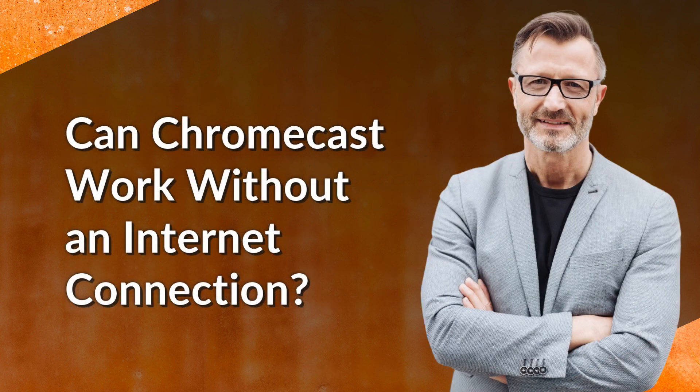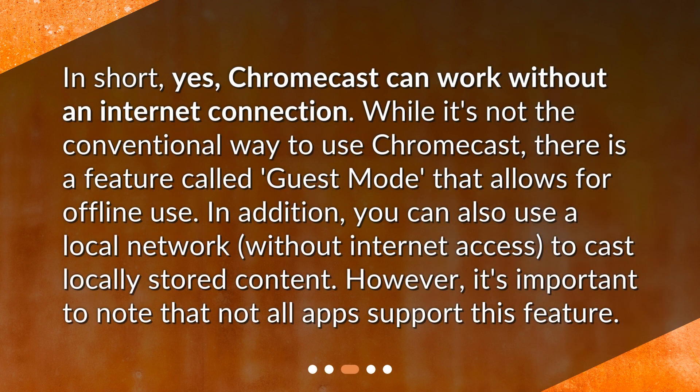Can Chromecast work without an internet connection? In short, yes. Chromecast can work without an internet connection. While it's not the conventional way to use Chromecast, there is a feature called Guest Mode that allows for offline use. In addition, you can also use a local network without internet access to cast locally stored content. However, it's important to note that not all apps support this feature.